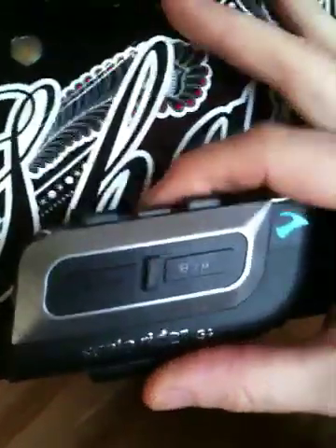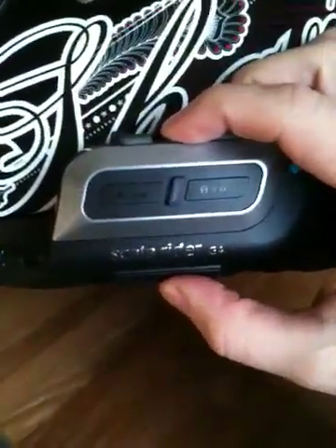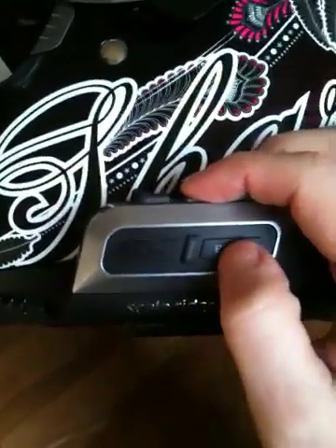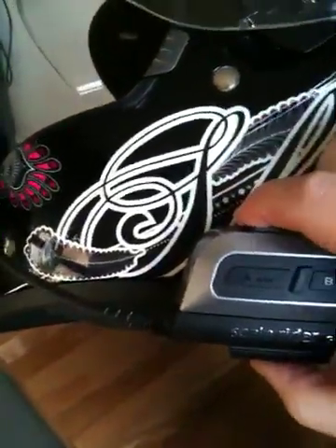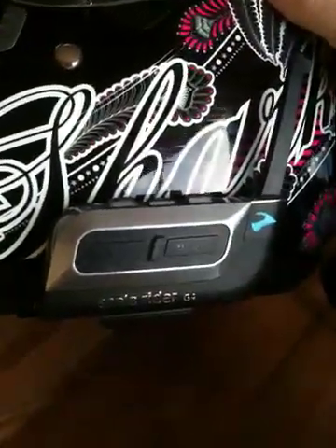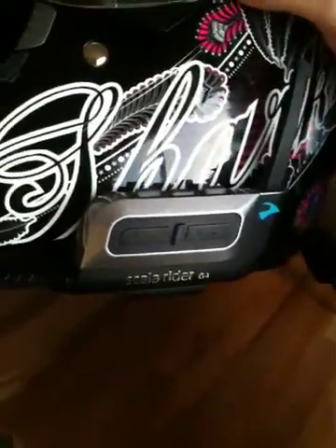There are several buttons on the unit: volume on the top, a mobile phone button, and then different functionalities for MP3 and FM radio. When you connect to other headsets there's a little flip-up antenna that you can deploy to get the maximum range — it's spring-loaded.